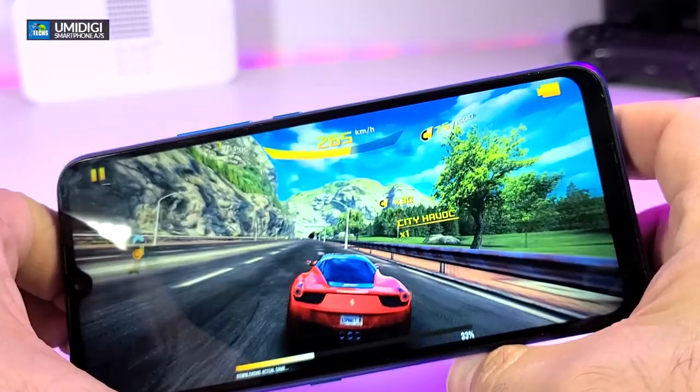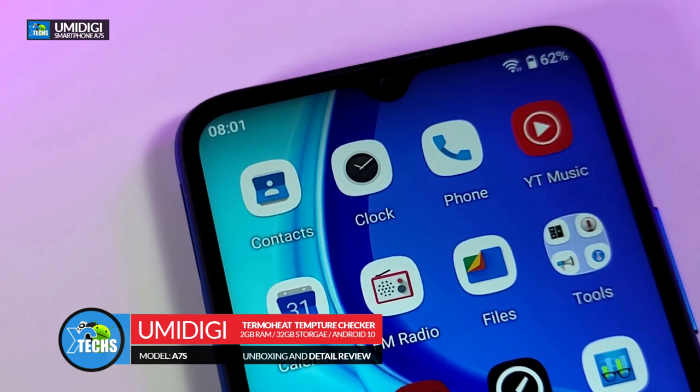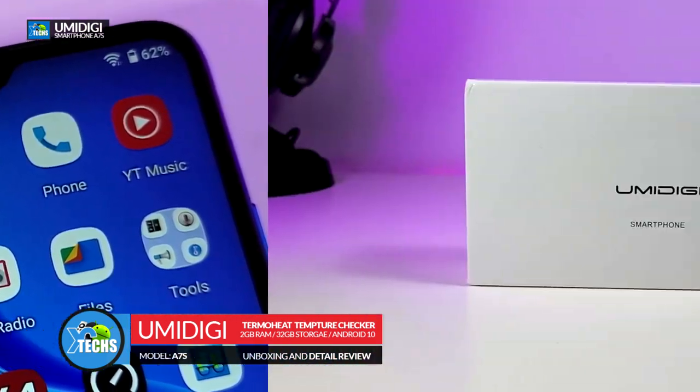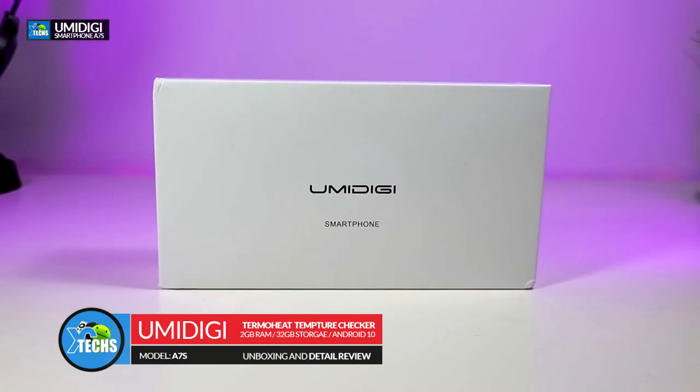Thank you for visiting our channel today. I came out to review and also quick unbox this nice looking phone — it is the A7S, a budget phone that has been launched by a company called Umidigi.